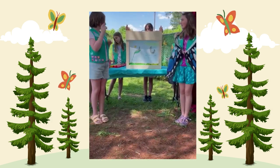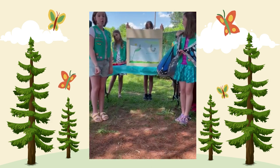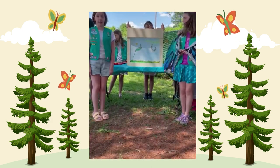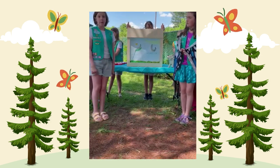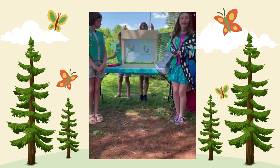Next, the caterpillar sheds its skin five times, while it only eats the milkweed plant. Then it forms that J-like shape.